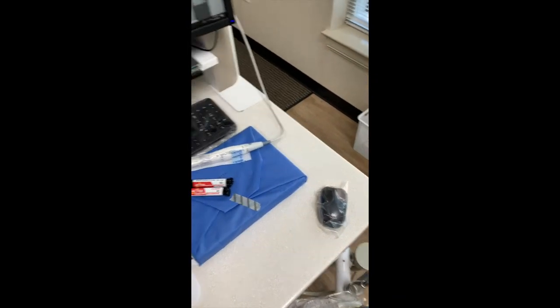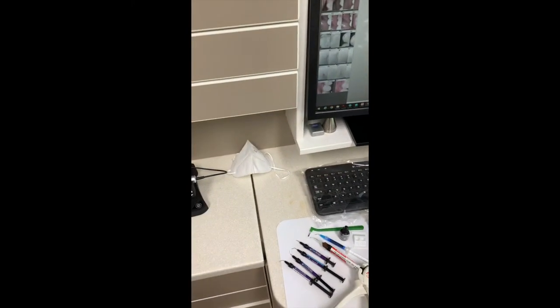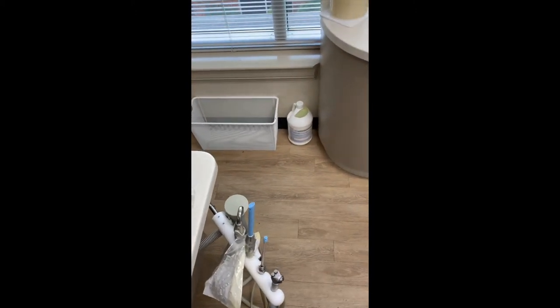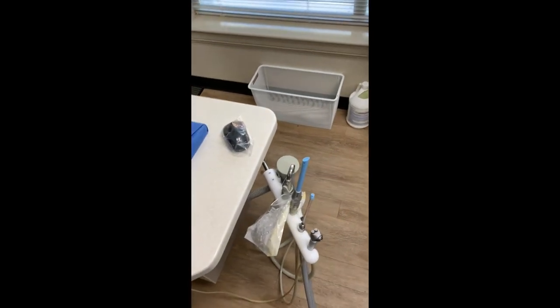You can see the mouse, the keyboard, and my N95 mask back there. We have extra suction devices — this is an Isolite or IsoDry — to help minimize dental aerosol.